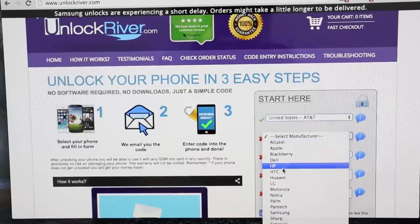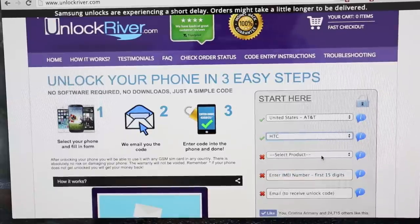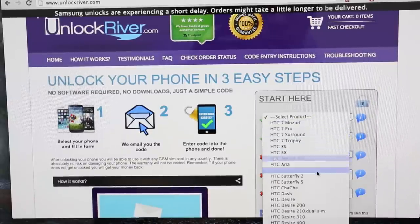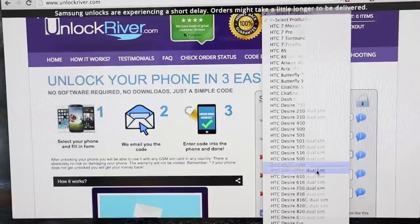The next step is to select the brand of your phone — of course, HTC. And then you have to select the exact model. So we're going to look for HTC Desire I and select that one.